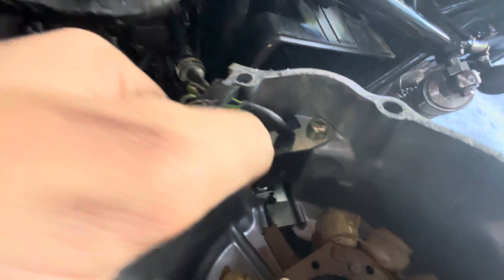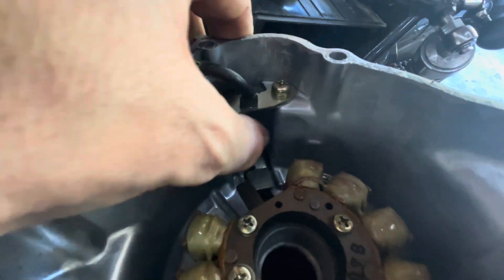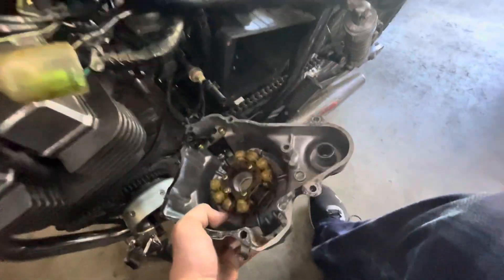So you got this part, and I don't know if this might be the issue or not, but we're gonna take this off. This came from that motor. So this is an 85 stator — a 1985 stator that I have in my hand right here.